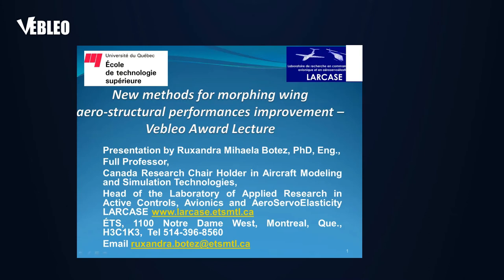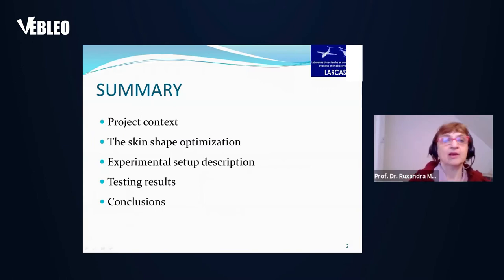The title of the presentation is 'New Methods for Morphing Wing Aerostructural Performances Improvement.' The summary of the presentation is divided into the project context, the skin shape optimization for the morphing wing, the experimental setup description, the testing results, and the conclusions.